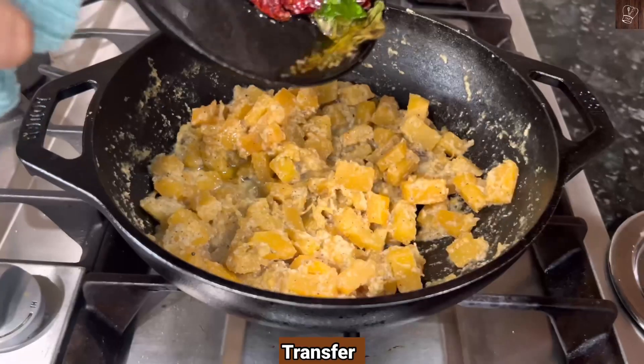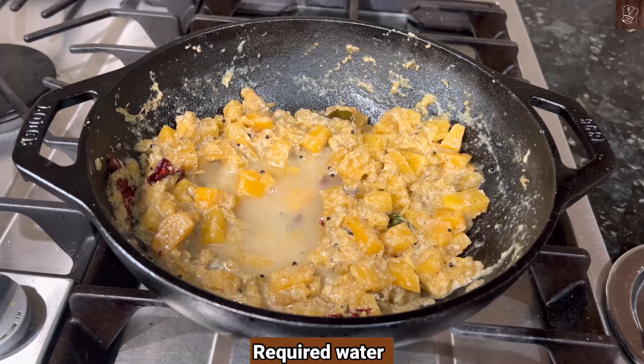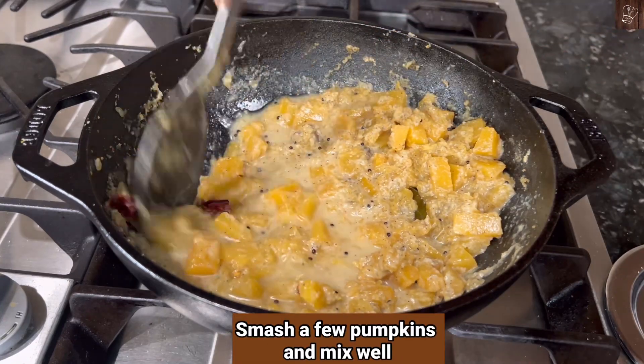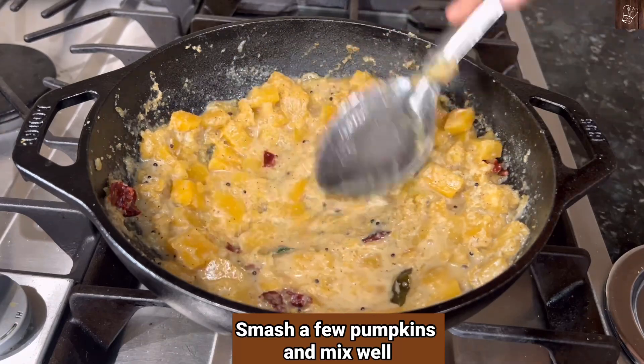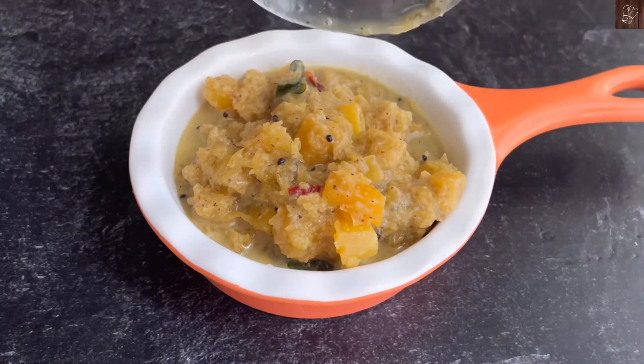Now, I'll put it in a good shape and mix it well. It's a good taste of pumpkin patchadi ready.